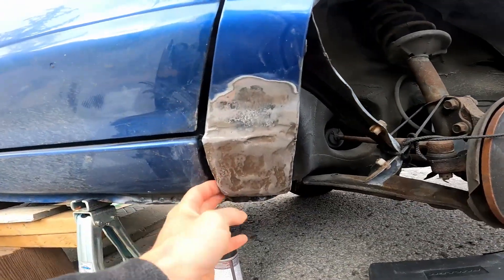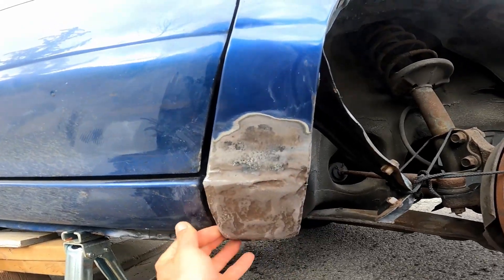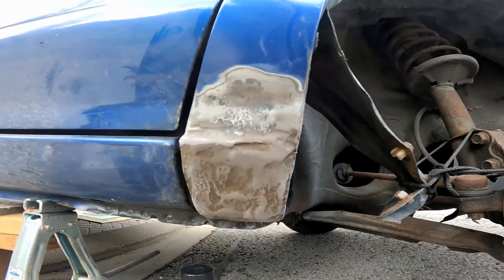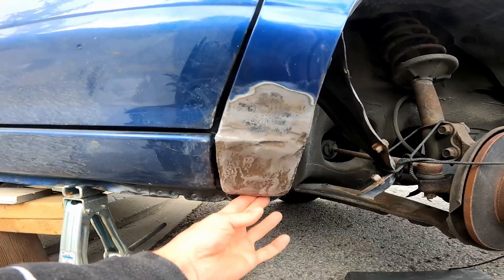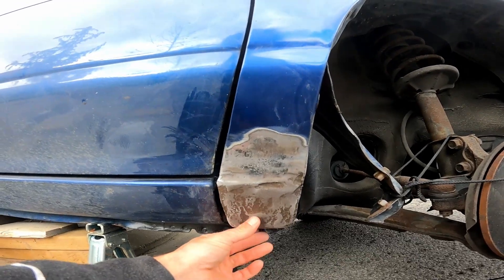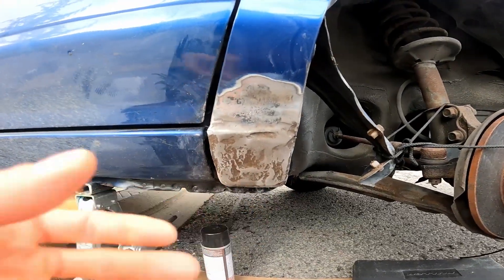That has pretty good form already, ready for the next Bondo step. Nice and sanded — it's pretty sweet. Just gonna sit just like that. Honestly, I don't need it to be perfect, I just need it not to rust. And this is looking pretty sweet.